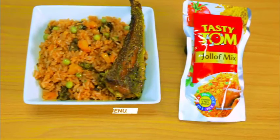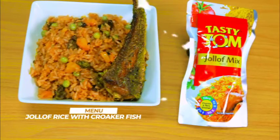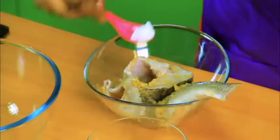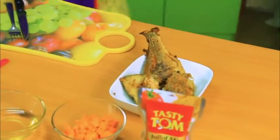I want to teach you how to cook Jollof rice with croaker fish. I want to mix my fish with seasoning — mix everything together. See our fish, it's fine.